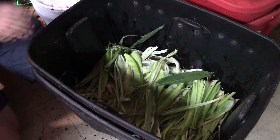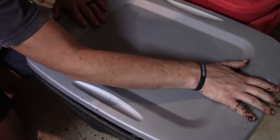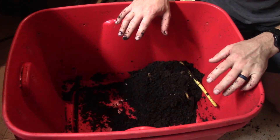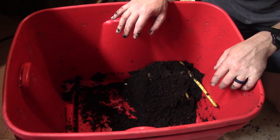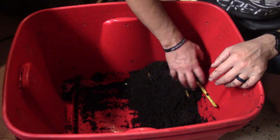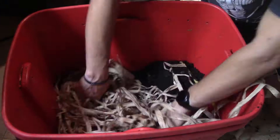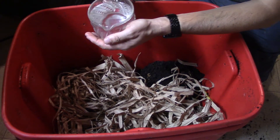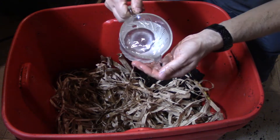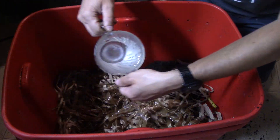I'll obviously check in on them a couple of times and see how they're doing. All right, this is just what's left over in here. I'm going to get some more of that paper, put it in, and try to spread this on top of the paper. I'm going to wet this paper down as well and then get the worms in on top of this.